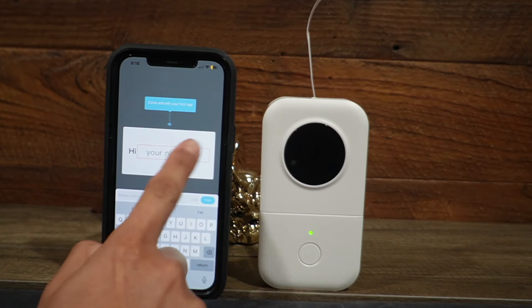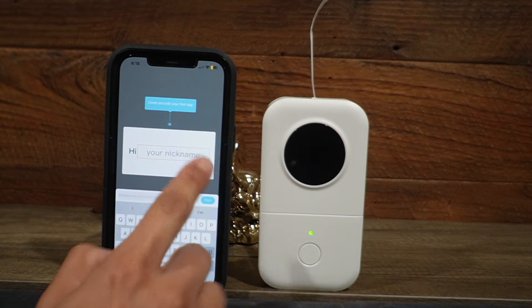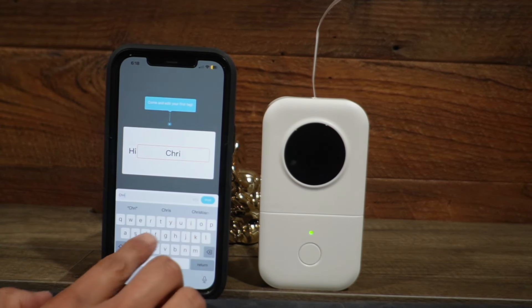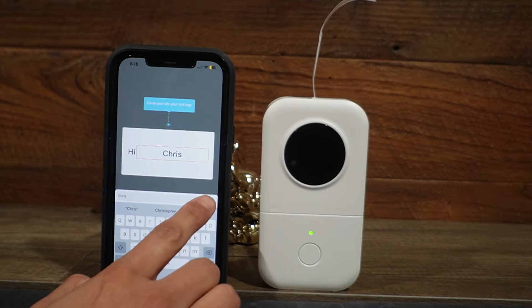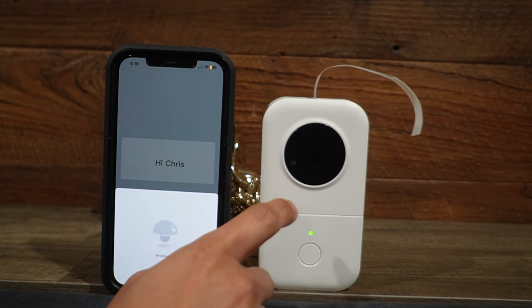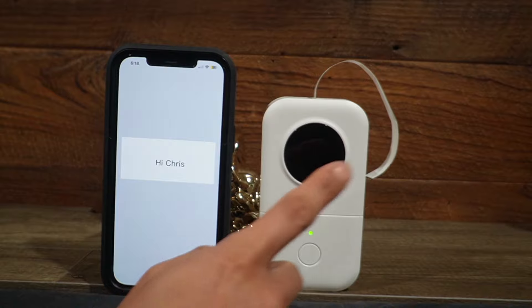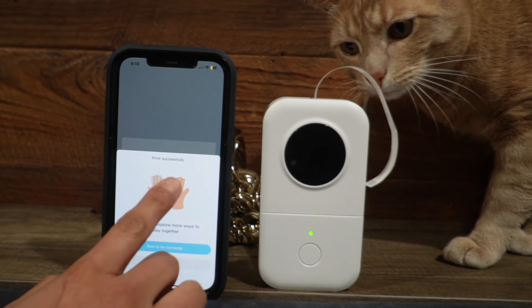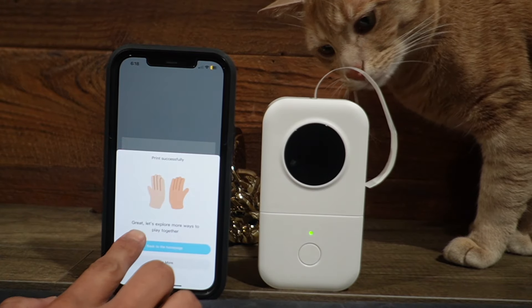And then here I can go ahead and just add a nickname. So in this case, I'll just put my name, Chris. And I can go ahead and press print. And it prints it out immediately. And even my cat's getting curious, he's coming over here to take a look at it. And that's actually pretty easy. It says print successfully.